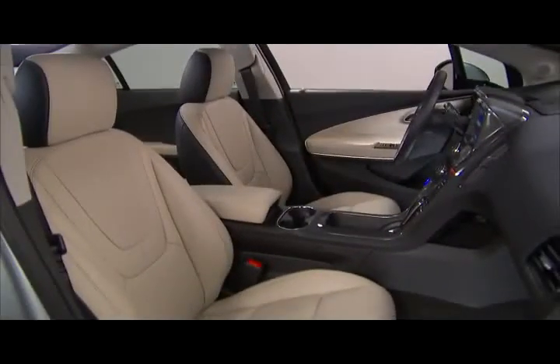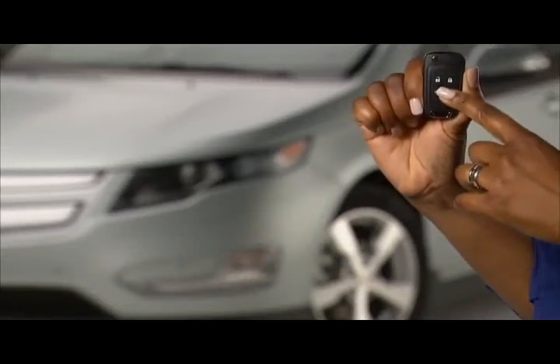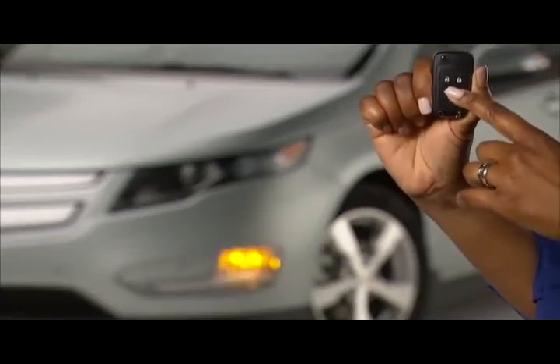Remote start is used to precondition the cabin. Press the lock button and within five seconds, press and hold the remote start button.